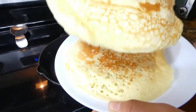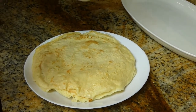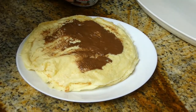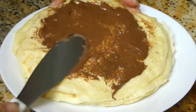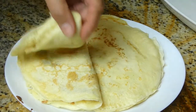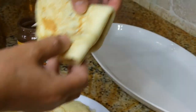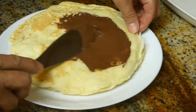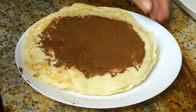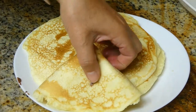Now we're going to be putting Nutella on our crepes. We are ready to put Nutella right on each crepe — just want to spread it evenly. I'm going to fold it in half and then another fold to create a triangle. We're doing another one the same way: spread the Nutella, fold it in half, and fold it once again to create a triangle.